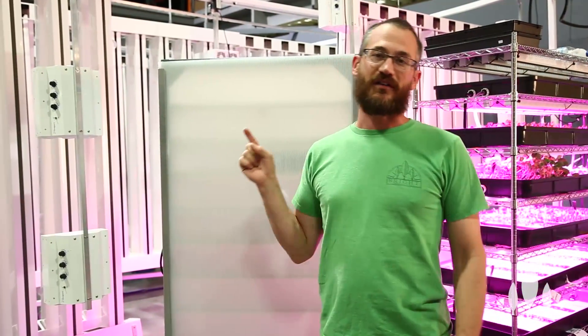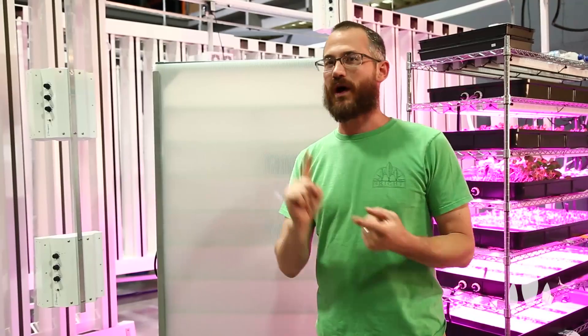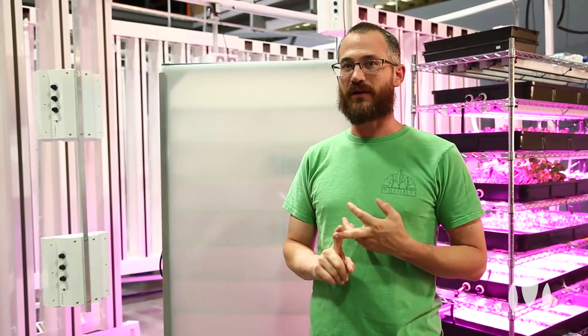I'm Nate Storey with Bright Agrotech, and today we're going to talk about propagation chambers, why they're useful, why you should think about using them, and how they can help you make more money.